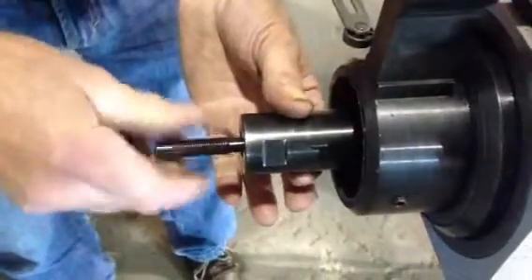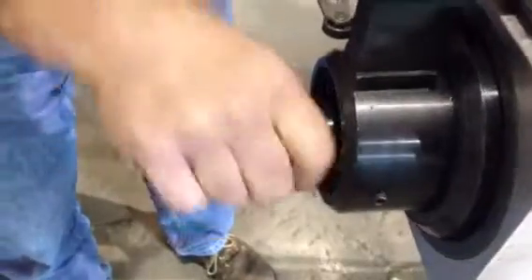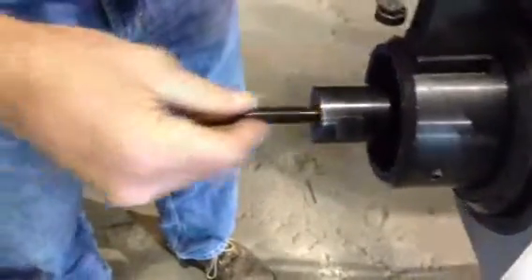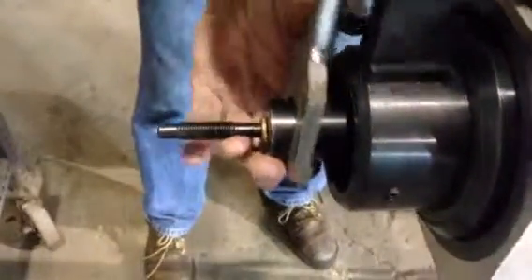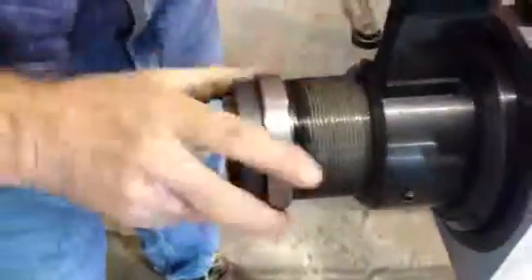Make sure your spindle is engaged, the spring action is working, and then re-thread in the holding detail. Snug it back up with your wrench, and re-thread in the pressing detail.